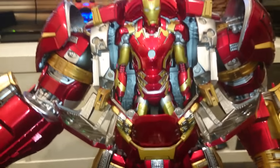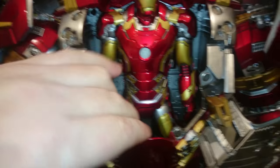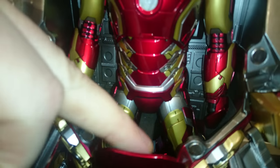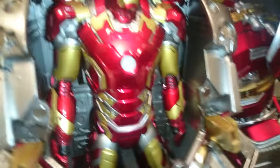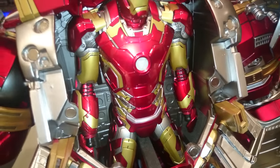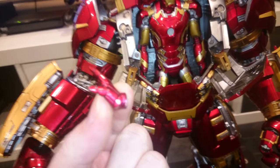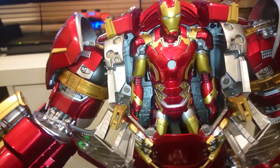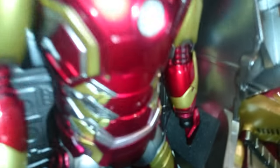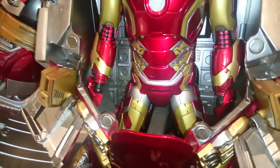One little touch that I really liked — so that you don't scrape the paint off the Mark 43 — they've got a nice little foam bit here for his crotch to sit on, which I thought was a nice little touch. For display's sake, I've actually taken Mark 43's hands off because I've got him in blasting pose, so it was the wrong hand and I didn't have the box on hand to swap them out. There is plenty of room for a hand to still be attached, as you can see in there — there's heaps.